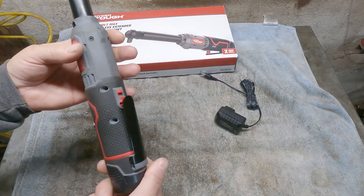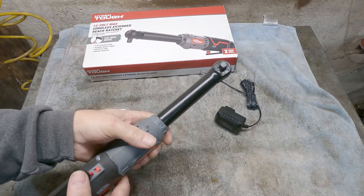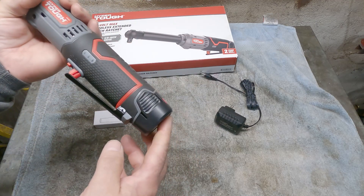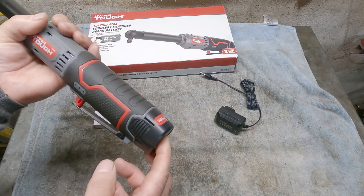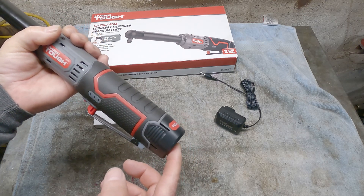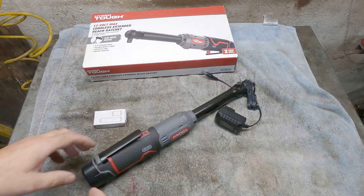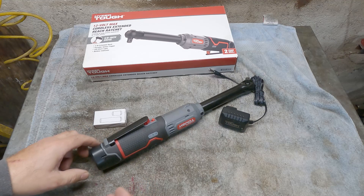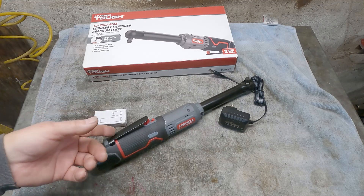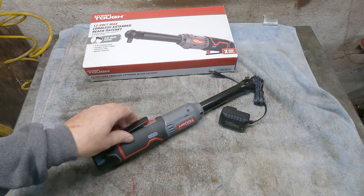Once this is charged, unless you fully drain the battery, it charges pretty quick. This battery is not going to last as long as, say, the Hercules battery in my opinion. But for what I use it for — for someone like me — if I were a full-time mechanic I would obviously invest in the better ratchets, like Milwaukee or Snap-on or the better-named brands.